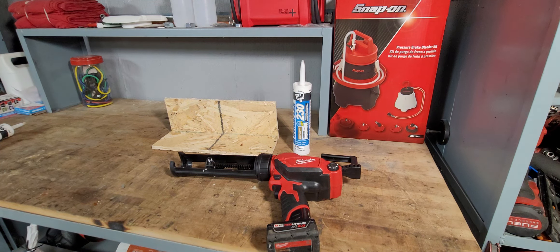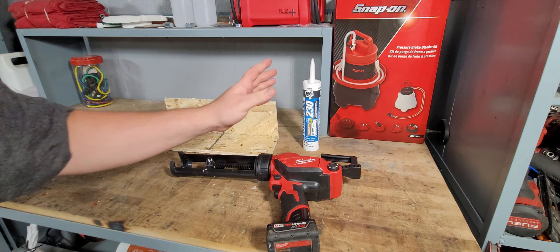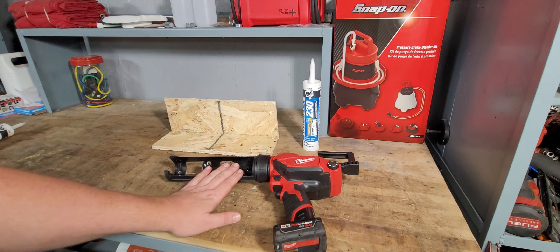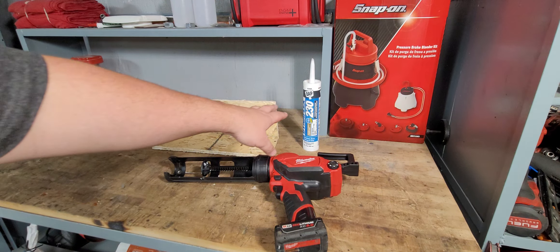It does say it will do 150 ten-ounce tubes on a full charge. I assume that figure applies with a 6.0 battery and not your standard 2.0 or 4.0 battery. With nothing in it, it will go from all the way back to all the way forward in roughly 15 seconds.